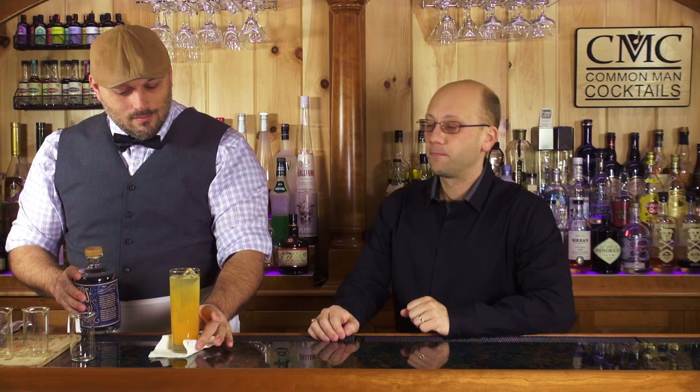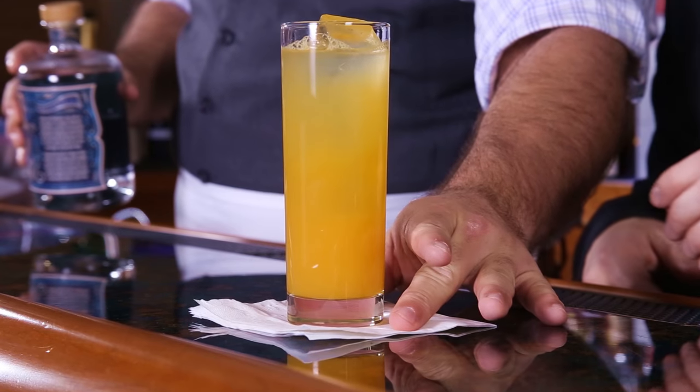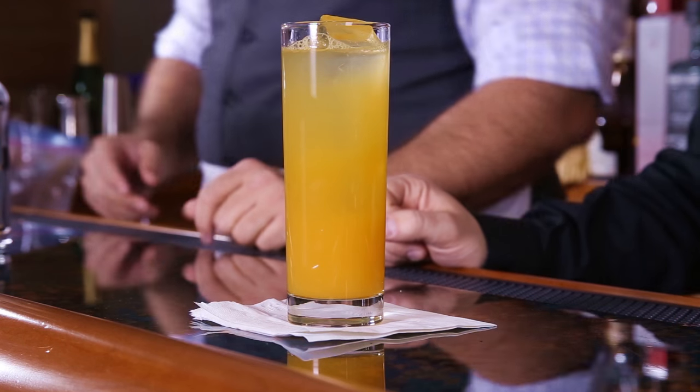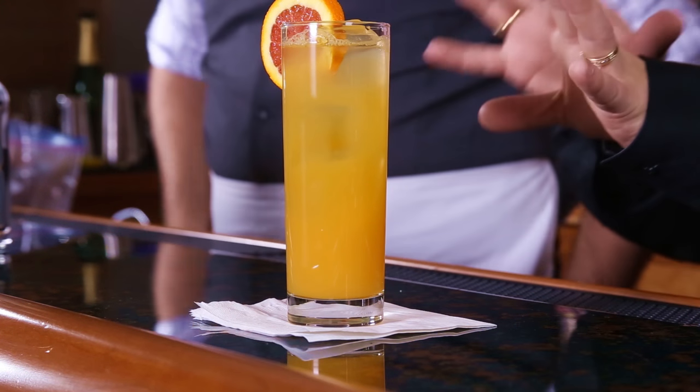Presentation-wise, you can see that it looks cool with the vodka on top, but I don't think it serves very well. Do you want to do a garnish? We've got a fresh orange wheel — we've got cara cara oranges here — and the cara cara oranges look a little weird because they're a little red.